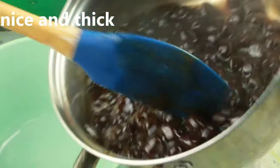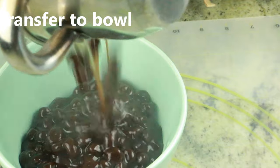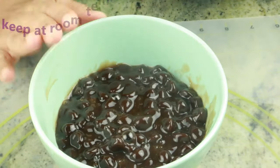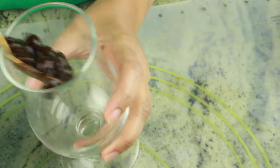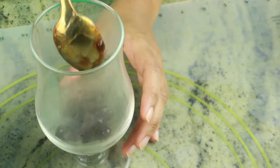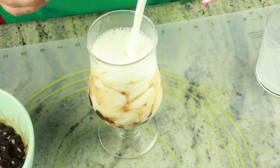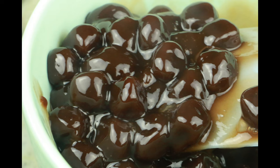Keep the pearls at room temperature — don't refrigerate them or they'll get very hard. Serve as needed with your choice of tea, coffee, or plain milk, just like I'm doing here with whole hot milk. I hope you enjoy watching this video — please try it and let me know how it turns out. I'll see you in my next video, take care guys, bye!